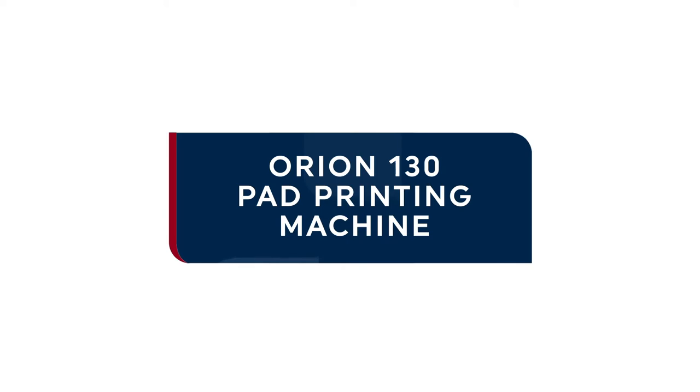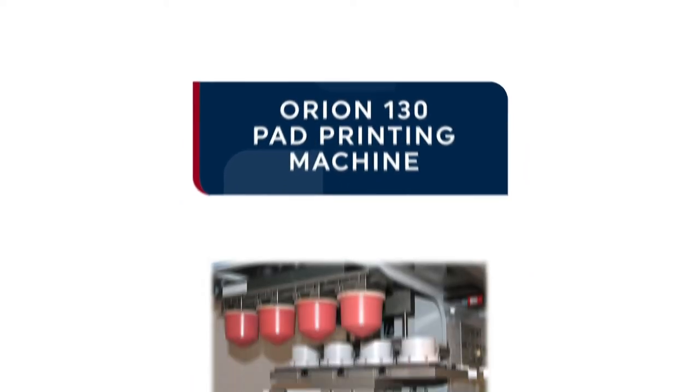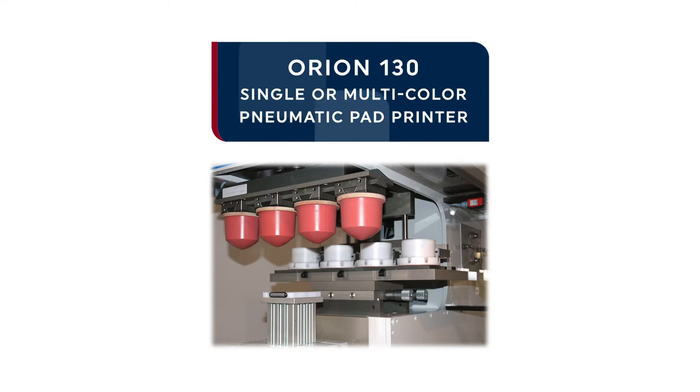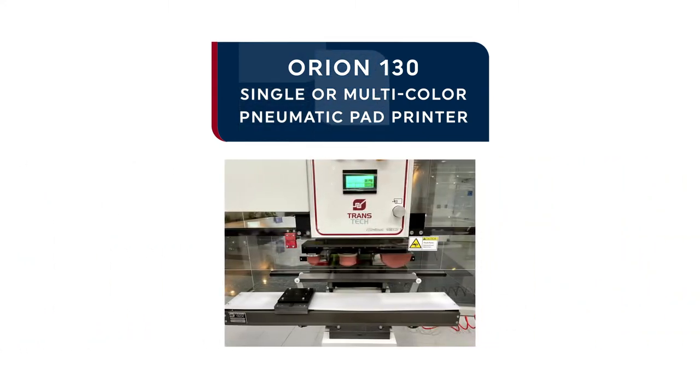Introducing the Orion 130 Pad Printing Machine. The Orion 130 is a single or multi-color pad printer used to apply branding, instructions, indication and other decoration on a range of products and components.